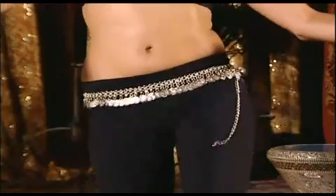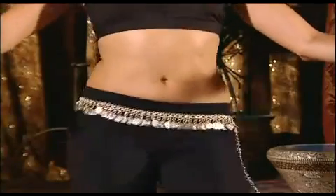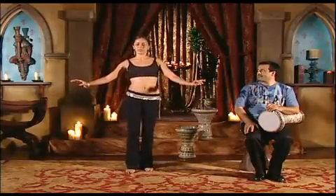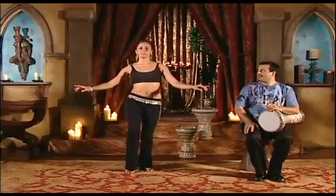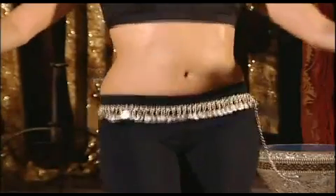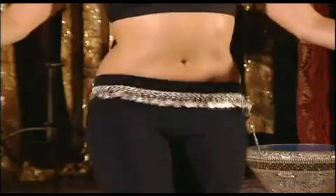Doom-tech, doom-doom-tech, doom-tech, doom-doom-tech. Let's try the other side. Down, up, down, down, up, down, up, down, down, up. Doom-tech, doom-doom-tech, doom-tech, doom-doom-tech.